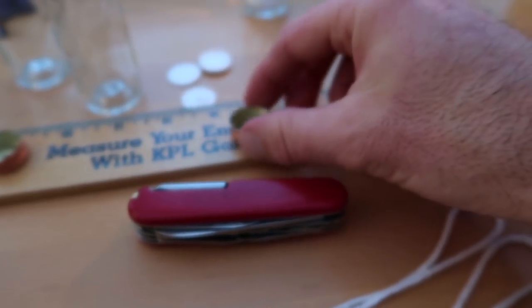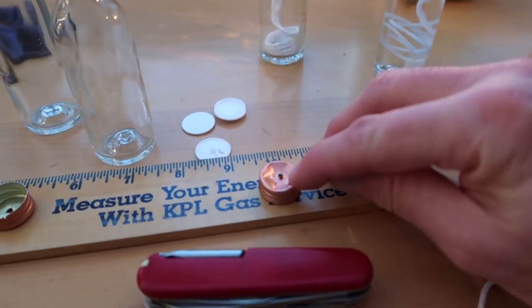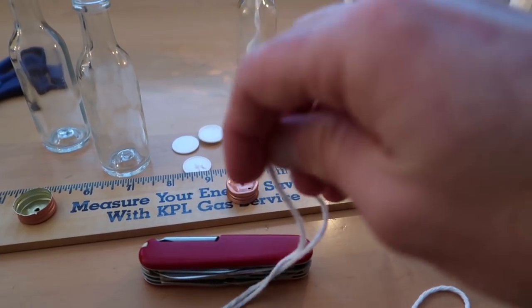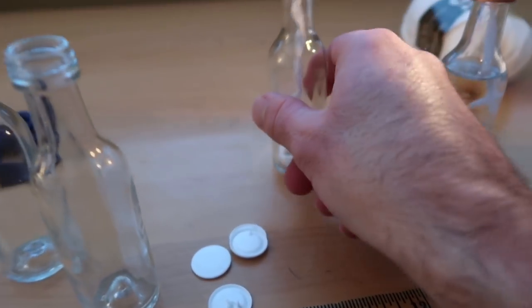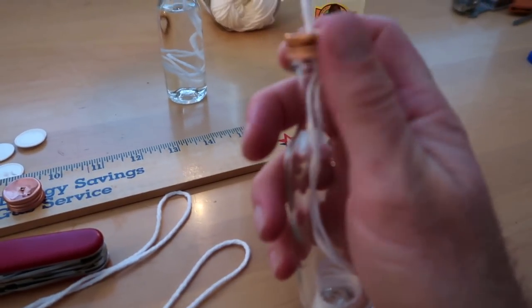That way the metal that comes up around the hole is sticking up and acts like forks to hold the wick in place so it won't fall back down into the bottle. You thread it through, and here's one that doesn't have any fuel in it yet just to give you an idea of what it looks like. I'll undo this real quick and show you.